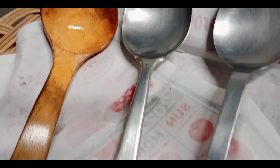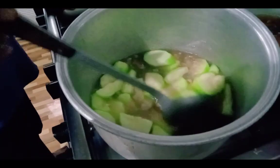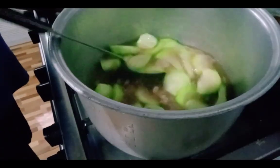And at our home, we have different kinds of ladle that can be used. I think they are classified as sauce and slotted ladle.